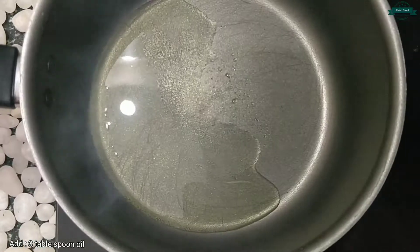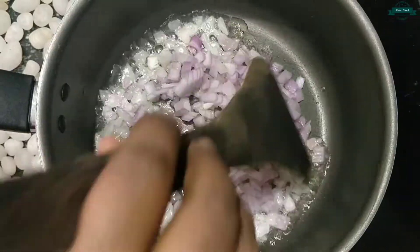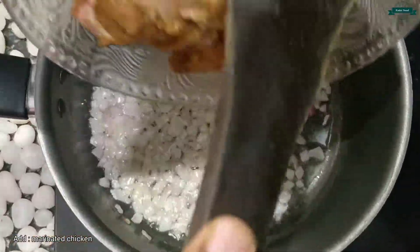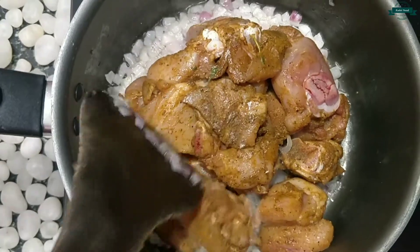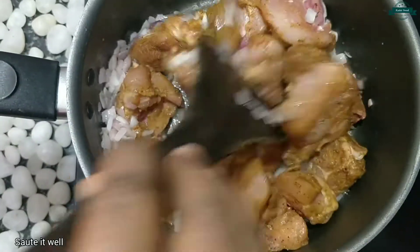Let's take a pan, add 3 tablespoons of oil and 1 onion. Let's fry it well until it becomes golden brown. Now let's add the marinated chicken and fry this well for some time.